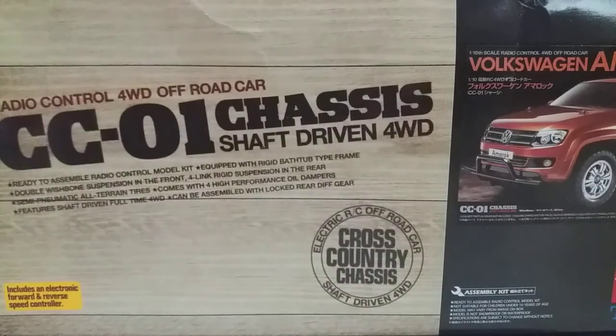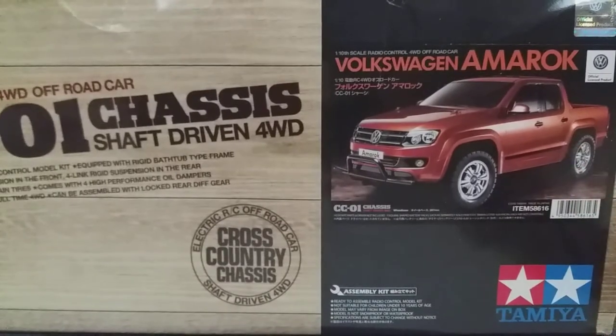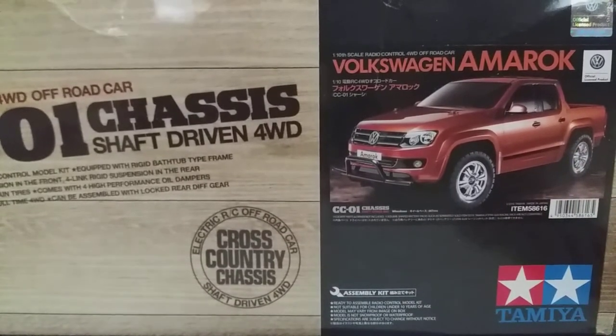The customer assembled the truck in two-wheel drive. You can see it started out as a Volkswagen — it's not a Volkswagen anymore.